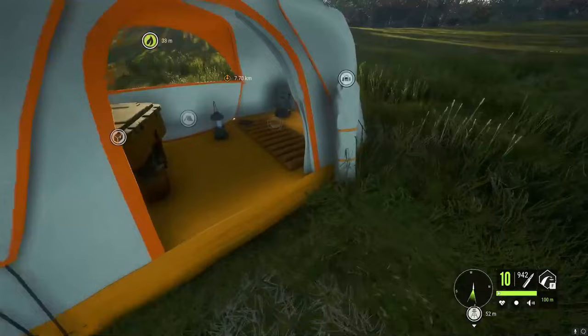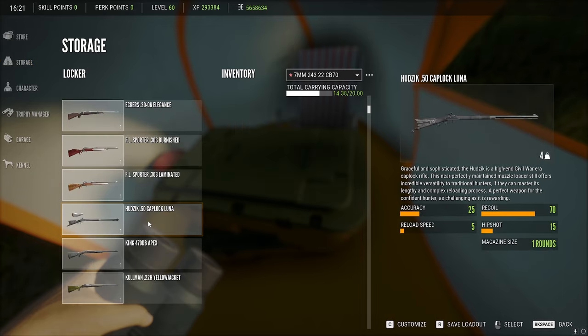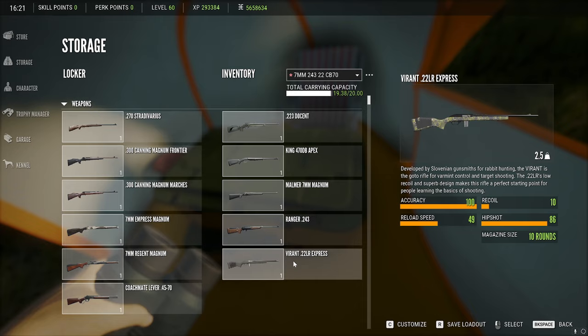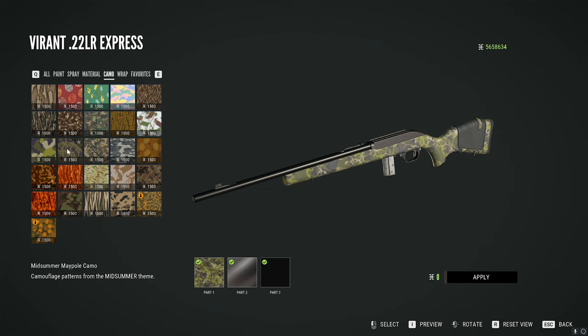So then to use it, go into the storage locker and it will now be in your inventory. So if you go to storage, pick which rifle you would like to make changes with — so that's the Viren — then press C for customize. They're all mixed together here, but it tells you right here that you do have it. So that's the Midsummer Mahogany Paint. If you go over to camos, there's another Midsummer one — they are all mixed in with the other camos.